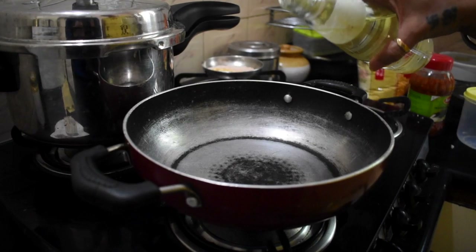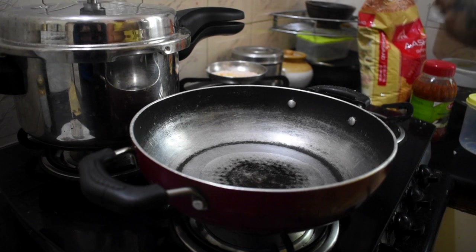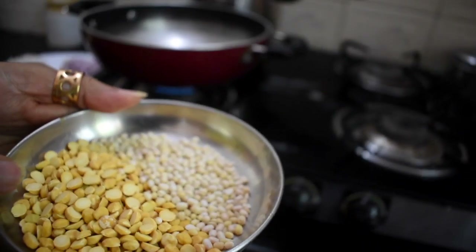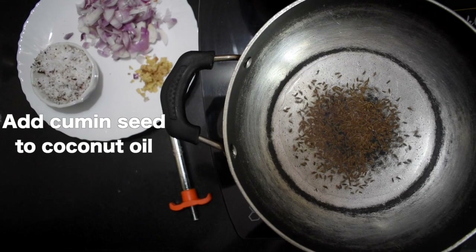Then we have to take a pan. In the pan, you can add oil, or you can add coconut oil. Coconut oil smells good and it's very tasty. That's very traditional of South India, of Mangalore, where she's from. They use more coconut oil and eat more coconut — it is very good for health.